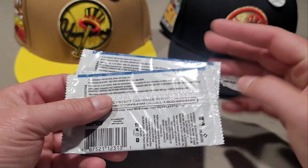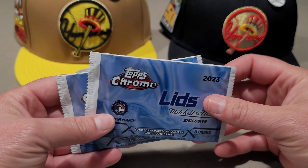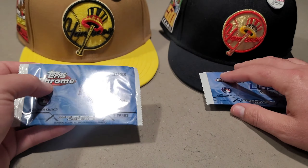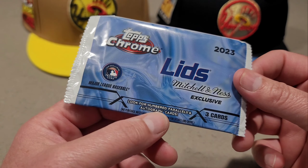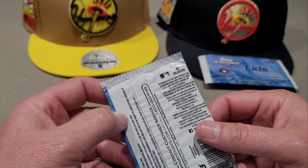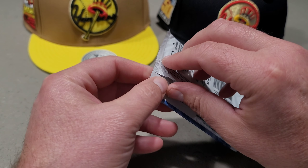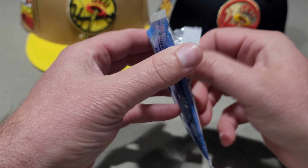Let's get into these two packs. Honestly, it feels like there's only one or two cards in here, not three. Let's rip into these — kind of anxious to see what we get. Look for numbered parallels and autograph cards. I think they only made about 97,000 packs; there are no odds listed, but I've read there are seven different designs ranging from 1952 all the way up to 2023.